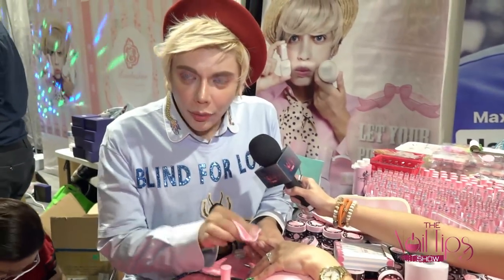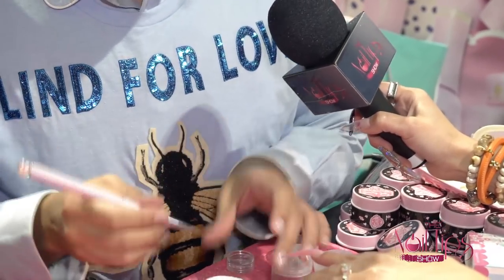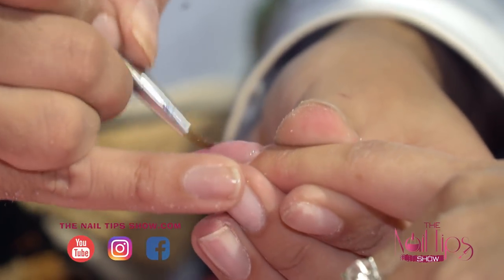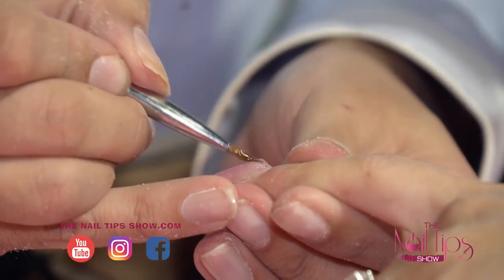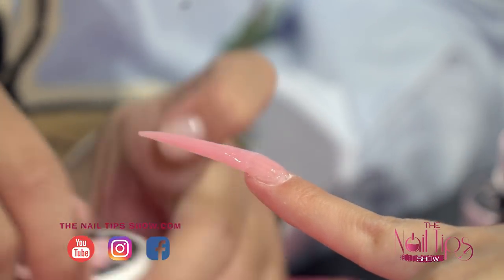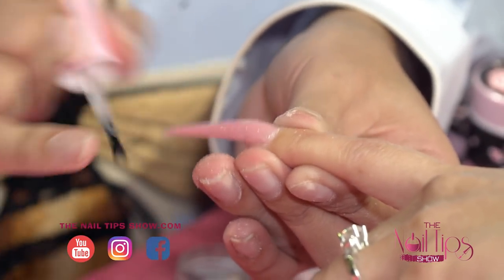Now Max will wipe the nail dry with a lint-free wipe, and we're going to take the world-famous Gummy Gel — the number one gel on Planet Hollywood for rhinestone application. We're going to use our new Sailor Moon-inspired brushes. Take a little dollop of gummy gel and apply it wherever you're going to put your rhinestones — cascading down onto the free edge like an icicle nail. After you apply the gummy gel, don't cure it — apply the rhinestones directly on top. After applying the gummy gel, don't cure; then take the e-shine product and place it on the nail.